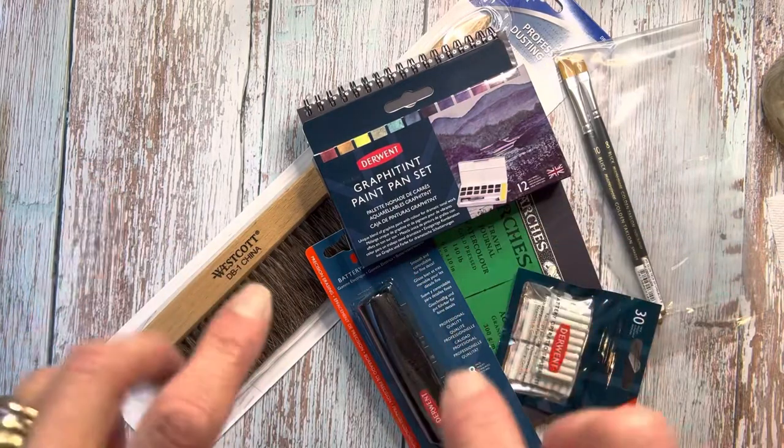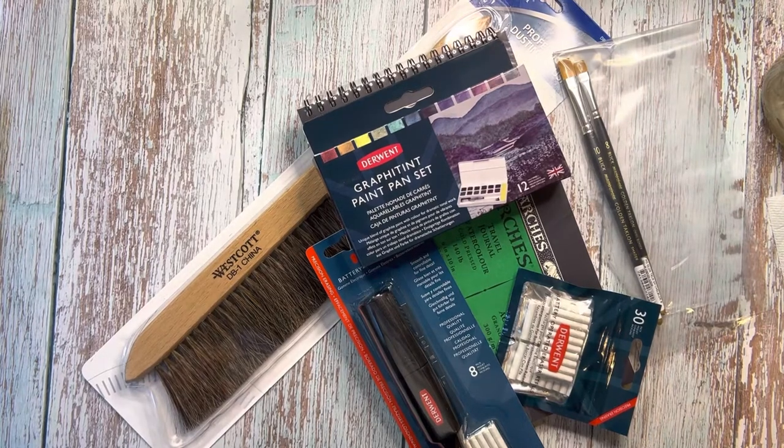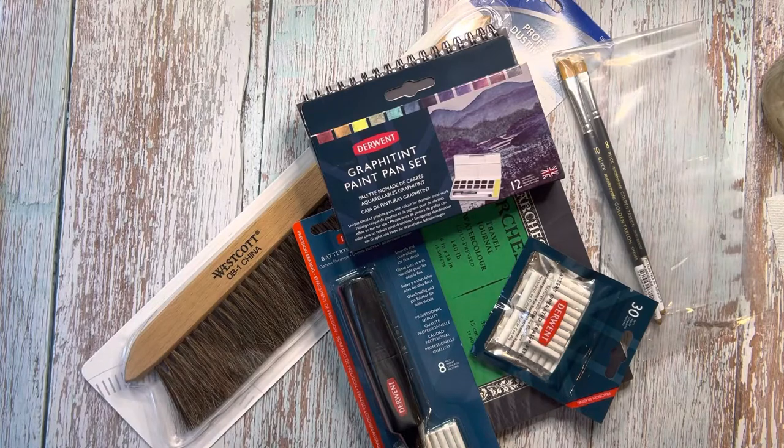Hi everybody, it's Anne with Art on the Creek. I am so excited because my order finally got here. I made a little purchase of items for myself from Blick Art Materials and I just want to go through them and show you what I got.